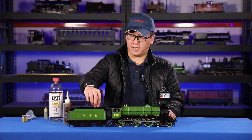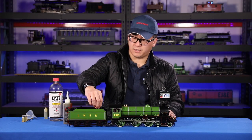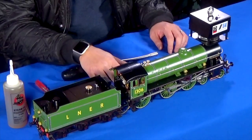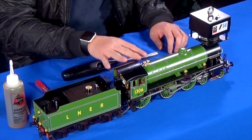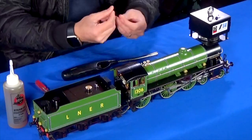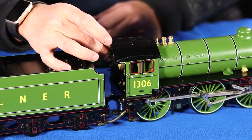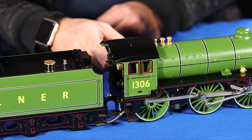You can see the fuel going through. You can wait a little bit for the wicks to absorb that alcohol. Make sure your blower valve is closed, your throttle is closed, and you're set in the direction you want to go.